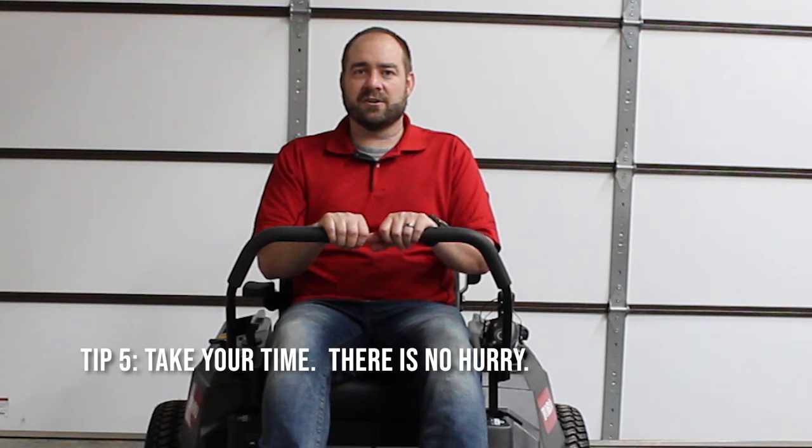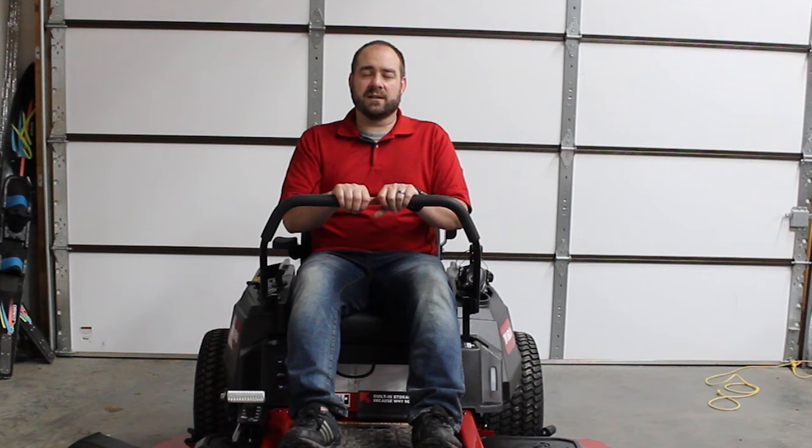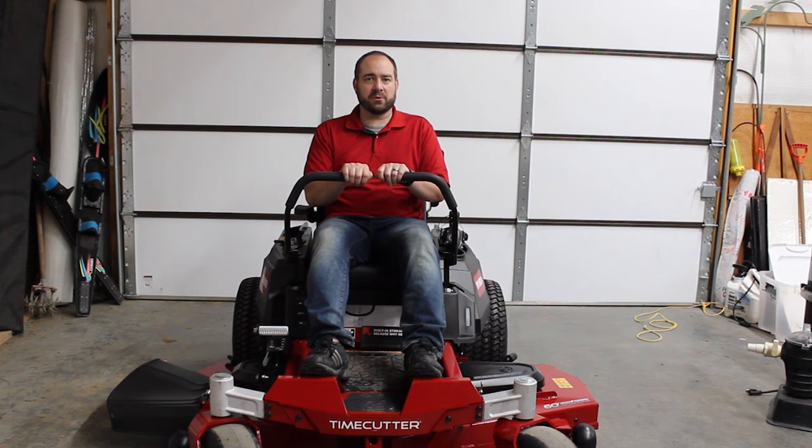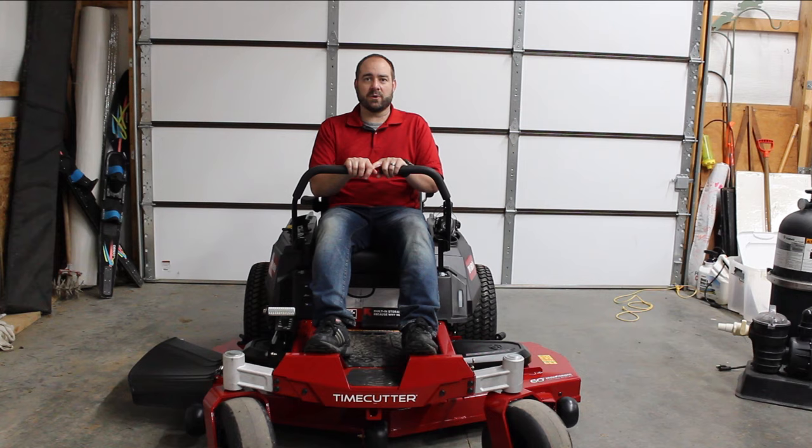Tip number five, and the most important: take your time. There is no hurry — no reason to get out there and start mowing at seven miles an hour or faster. Take your time, enjoy your time on the machine, get comfortable with it, and learn what it can do for you. I'll mow the first few times in slow mode, then work up to middle mode, then fast mode — taking my time to learn how to ride this machine safely, properly, and make the best use of it.